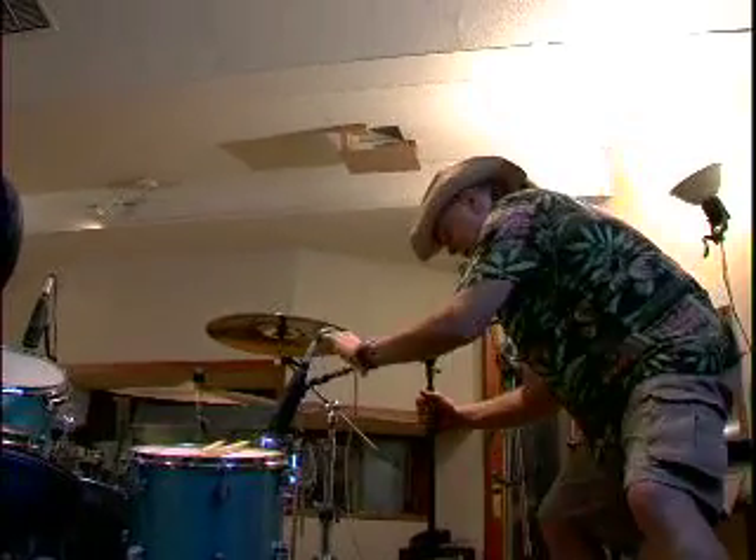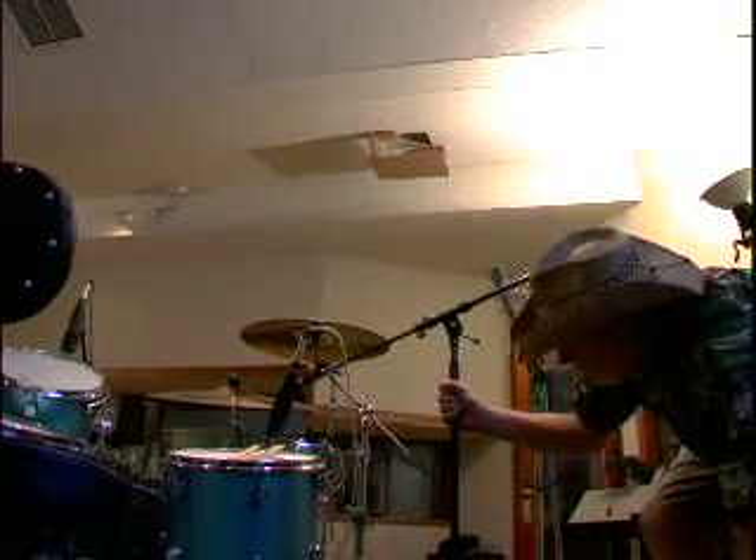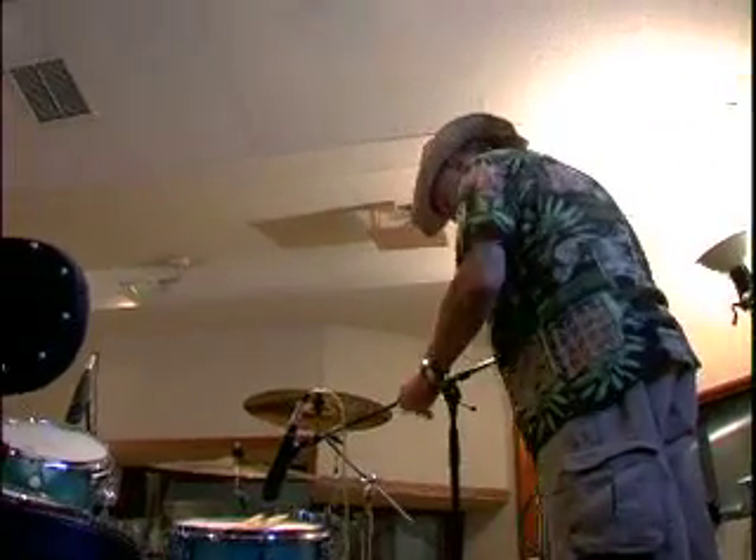I feel a lot better coming in this way. The reason why is I'm trying to get far away from that cymbal and still be on the sweet spot on the drum.